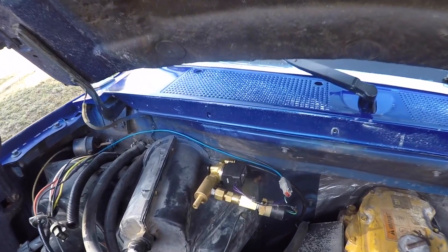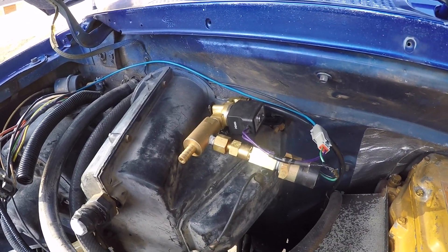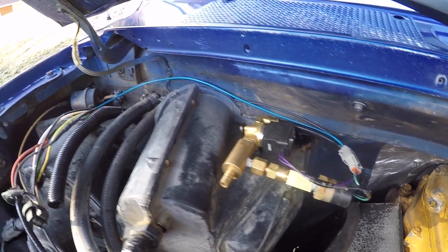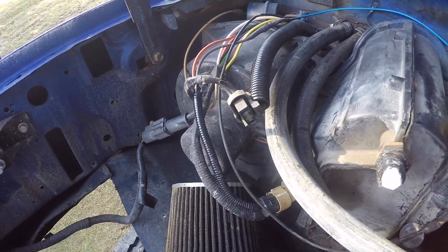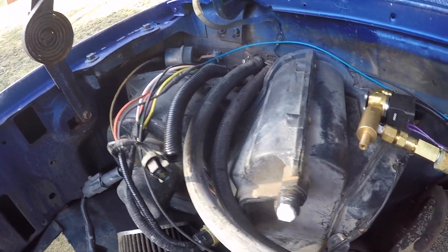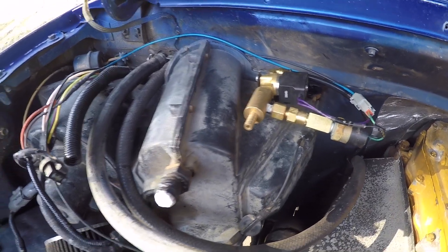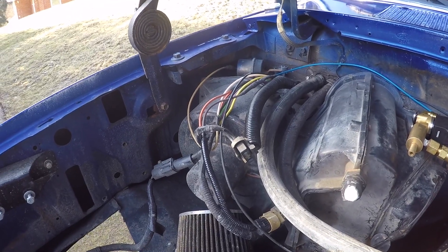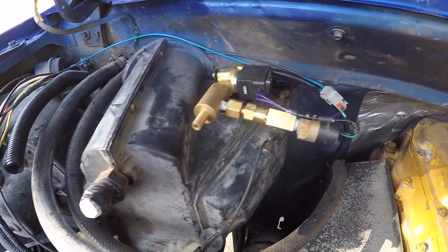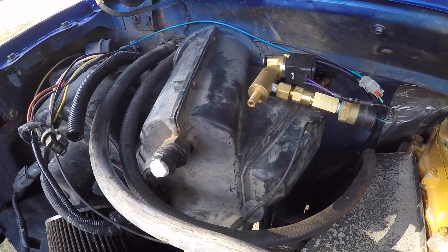We went ahead and got our solenoid and Venturi mounted up here to the firewall and got it wired in as well. The blower motor has constant 12 volts any time the heating system is on, so we tied right into that — this valve will only open if the heating system is on and calling for vacuum. It's all plumbed in and the airline is run too, so we're gonna neaten up the wires a little bit.